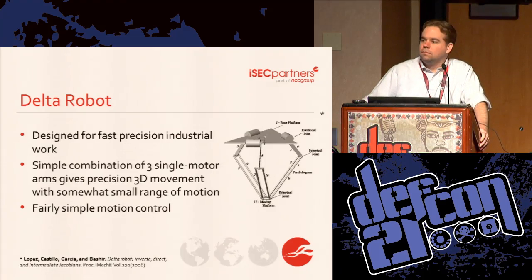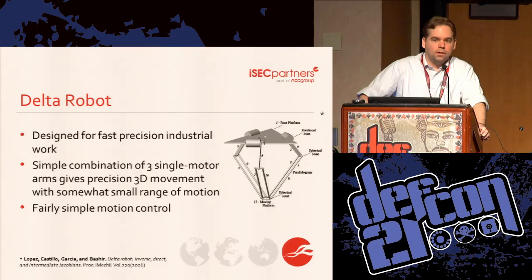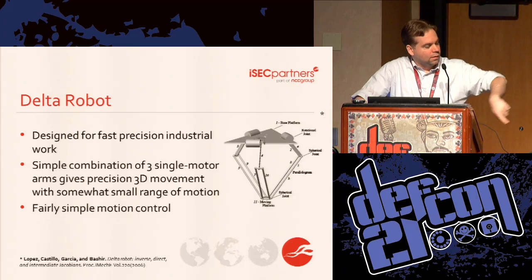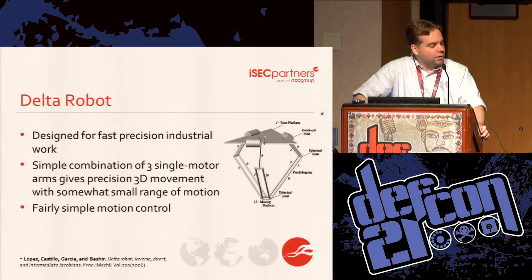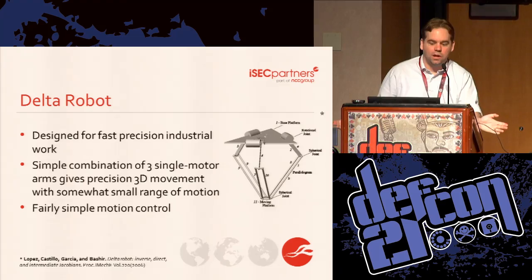This thing is a Delta robot — that's the general class of robot this is. Delta robots were originally for industrial work in the 80s and are still used for that today. There are a few rotational motors that through some math can turn rotational movement into X, Y, and Z movement. It's also very fast but doesn't have a lot of torque or lifting power, but we don't care about those things, so this seemed like a good choice for us.